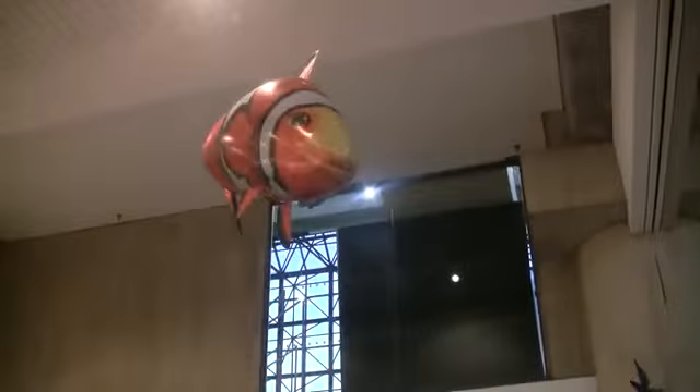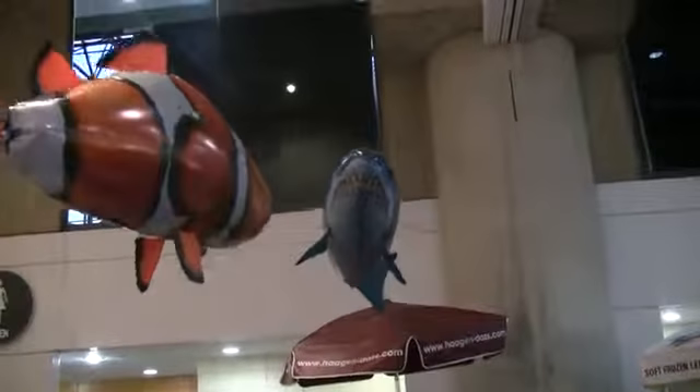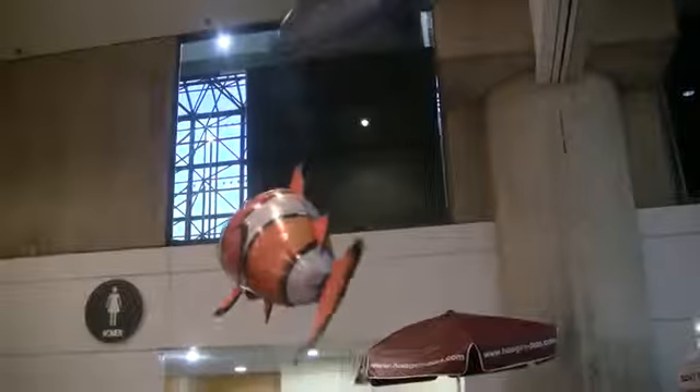Every single fish is on a separate frequency, so you can fly as many as you want together. And they will be available in July for retail $39.99. That's really interesting. Thank you.